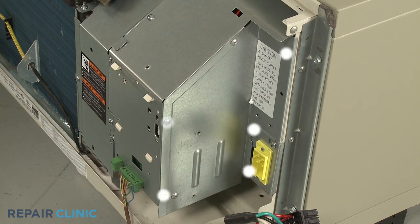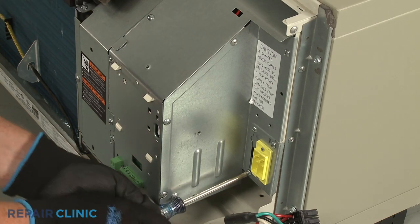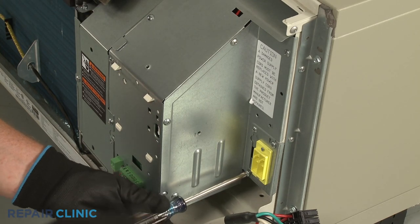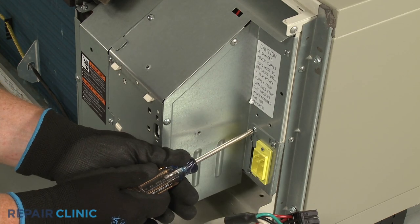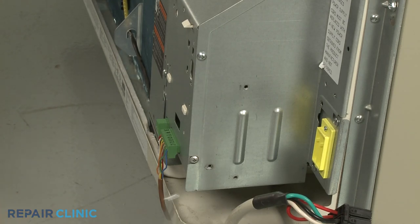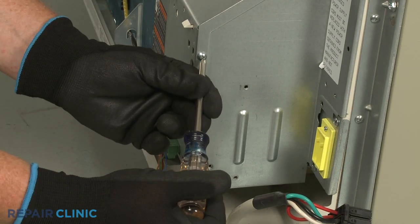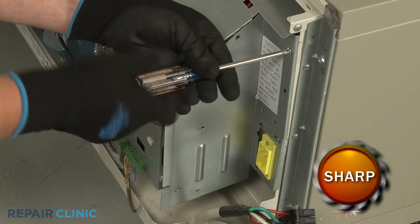Next, unthread the six screws securing the control box's side access cover and remove the cover.